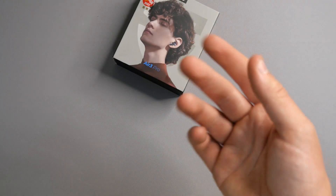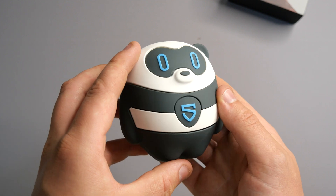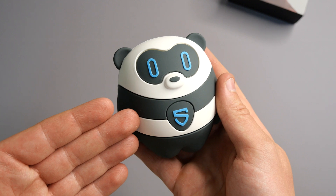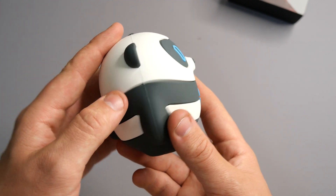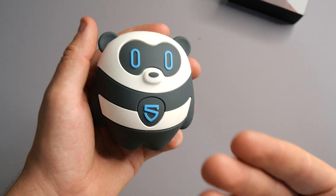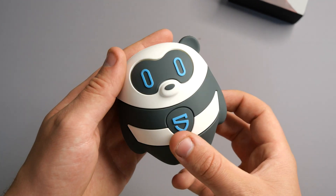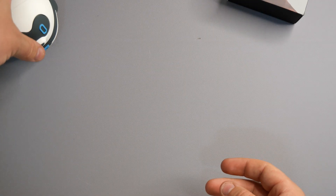But first I need to introduce you to someone. This someone is a panda — his name is Peets and he's extremely cute. This is SoundPeats' new IP, a panda called Peets. He's very big, very fluffy, and he represents their brand. I have to admit he's really cool — you're probably going to be seeing him a lot in my videos. This is Panda Peets, I'm going to pop him right there so you can see him.